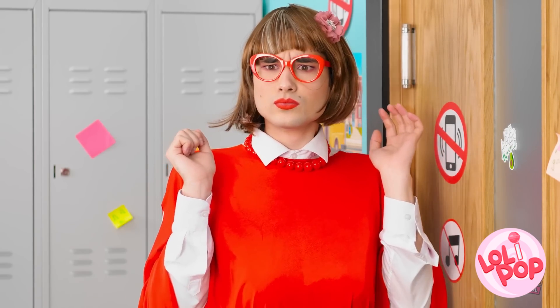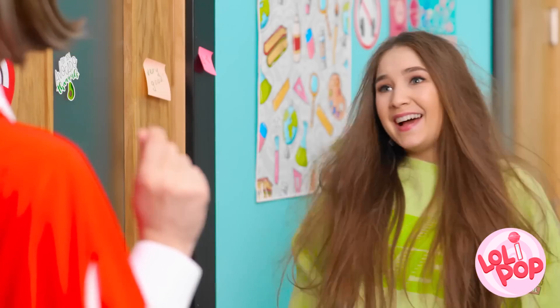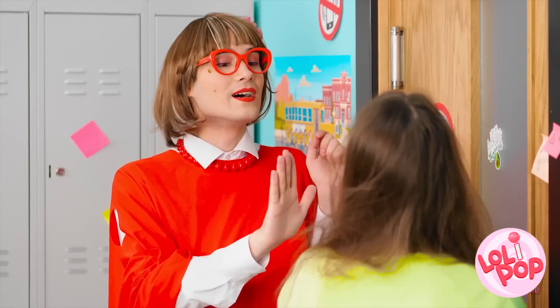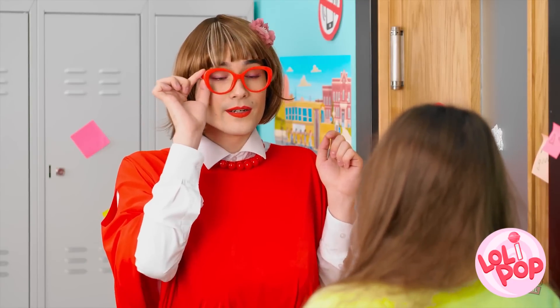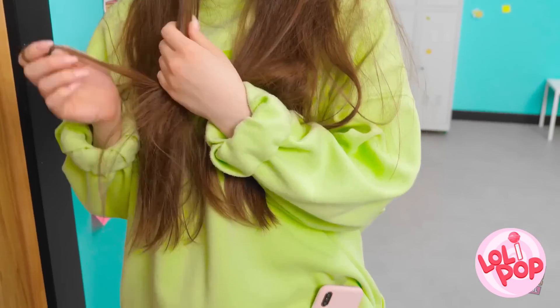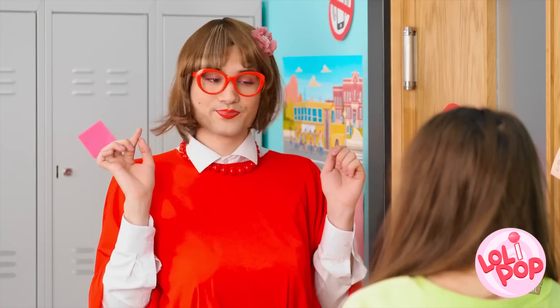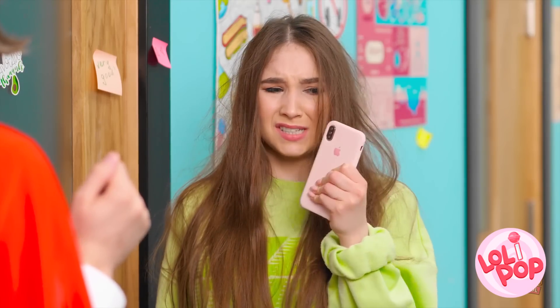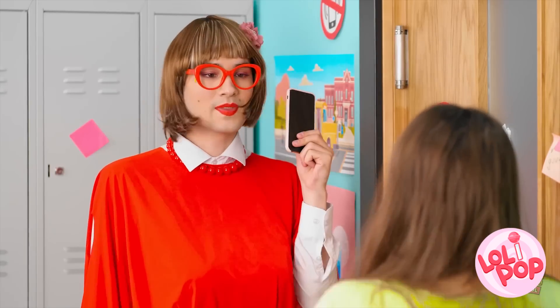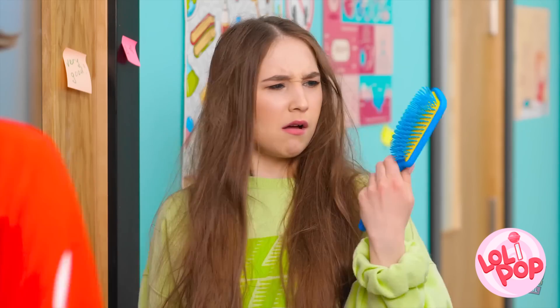Huh? What's going on over there? I'm a mess! Hello! Not so fast! Is there something you want to tell me? There it is! No phones allowed, remember? Fine! Thank you! And now to fix that hair! How rude!